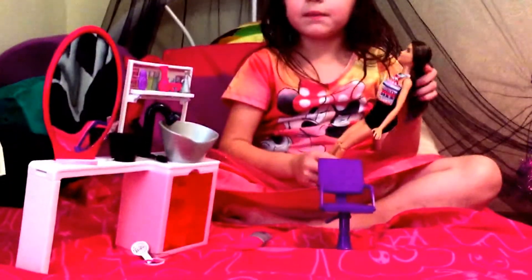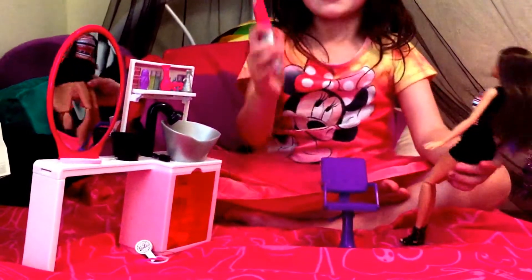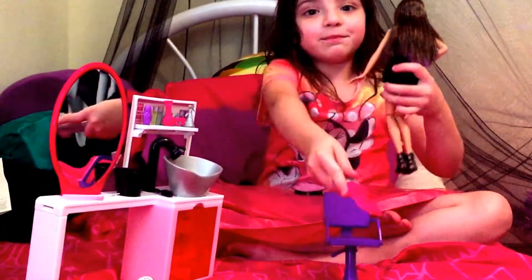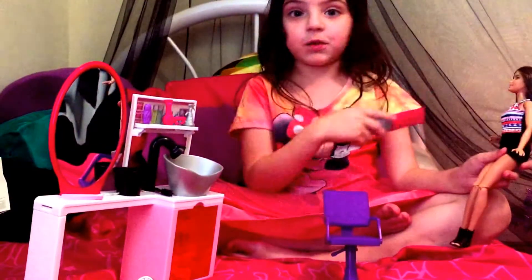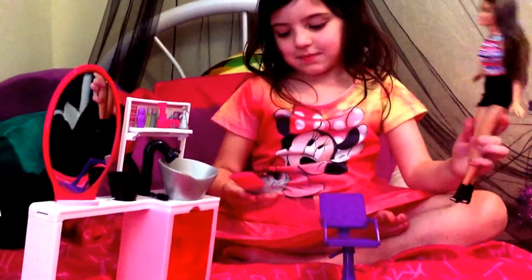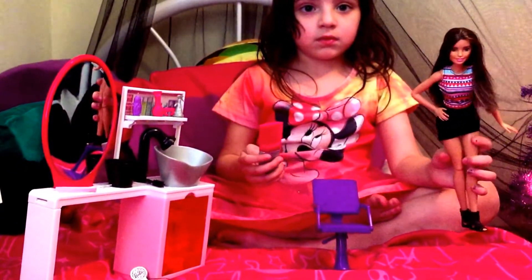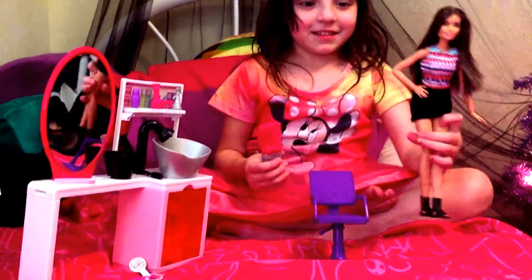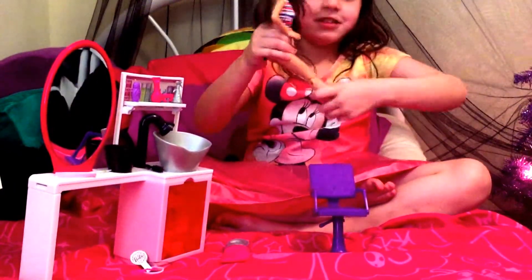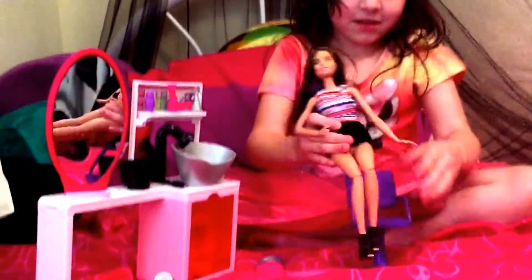I'm sure you could use this with any other doll. This comes with a brush that you can brush her hair with, but you can't use it with real hair. There is a parental advisory that says do not use the glitter glue on your children. Parents, you have to take the cap off the glue before it can be used.